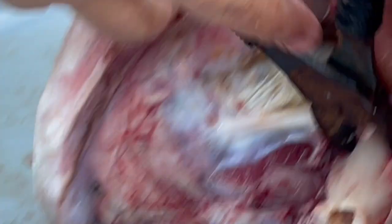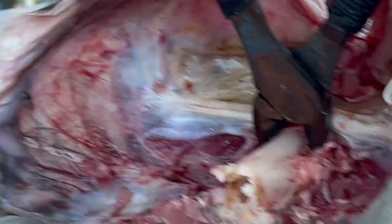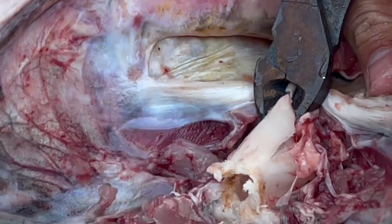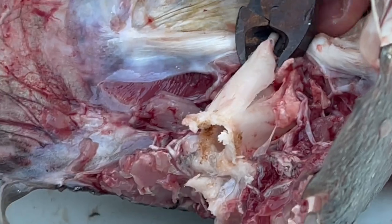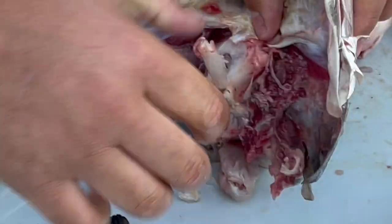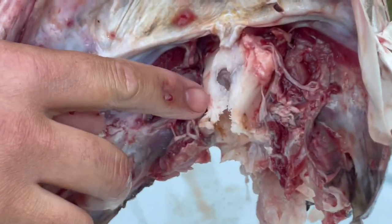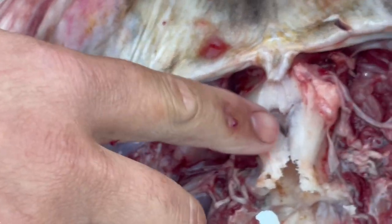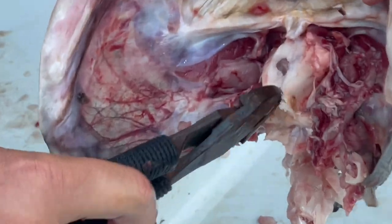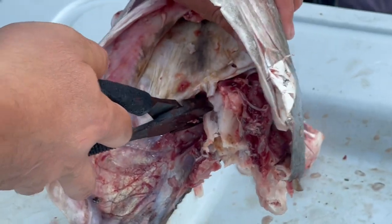Take your dykes, get on those little dimples right there, apply some pressure, and snap. Now take your dykes, lift it up, pry it open, and expose that. What you see right here is a little cavity of almost like clear gel, and that's what we're going to try to get into. So we're going to pry this open a little bit more so it's a little bit easier to get in there.